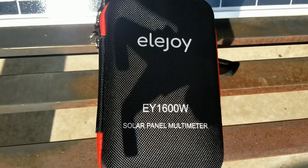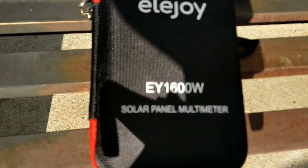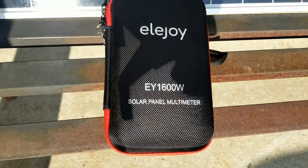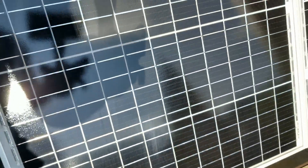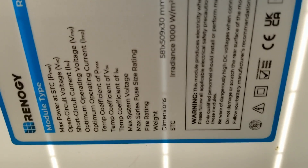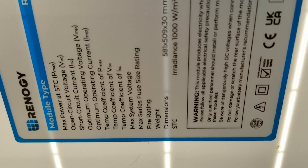EY 1600 watts solo panel multimeter right here at JW Solo USA. We have a Renault G - you can see them here - solo panels. These are 250 watts solo panel, and we're gonna do a test here to see if the efficiency they provided us is really accurate. So here are the specs.